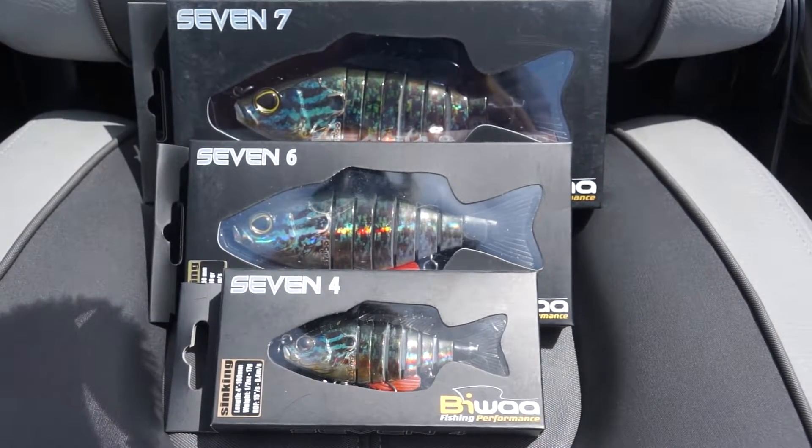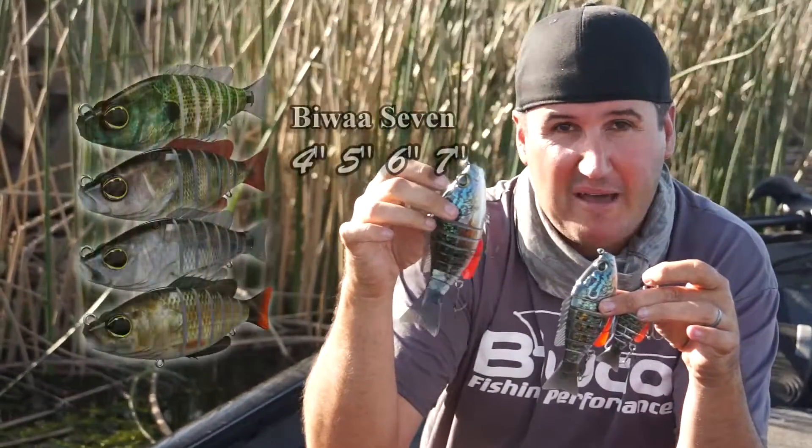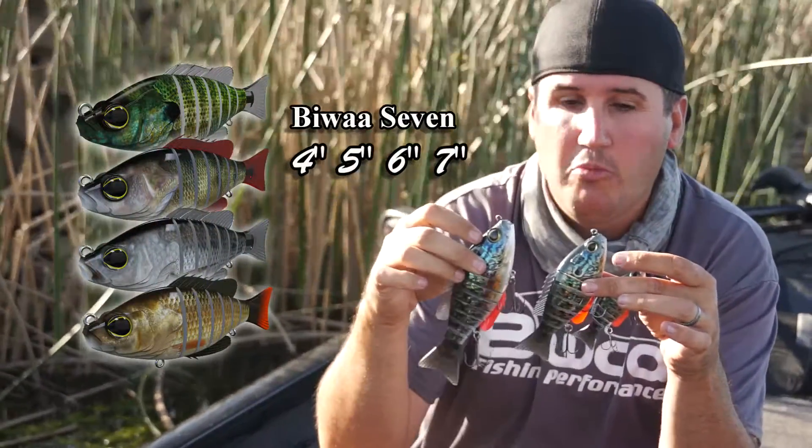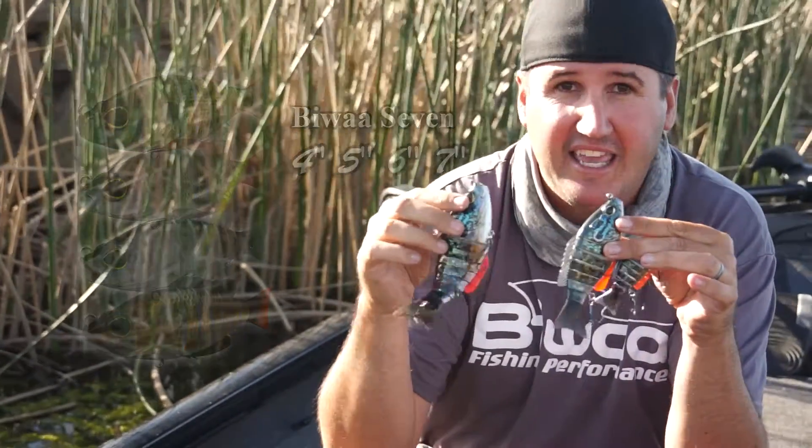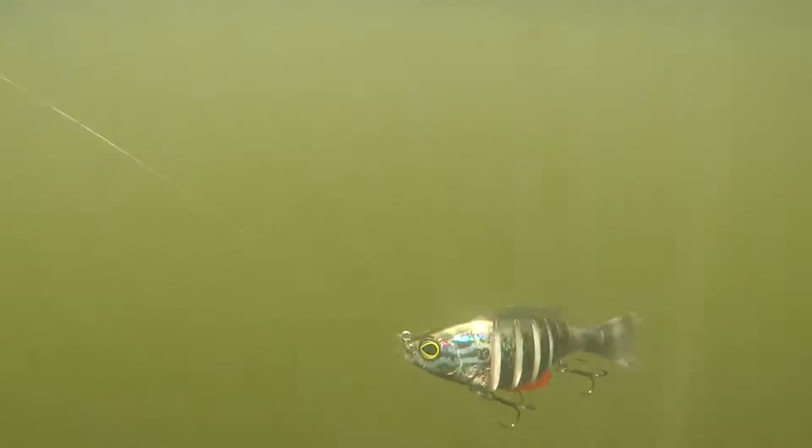Everybody says when I say 7, they go, is it 7 inches? Well, that bad boy is, but they come in so many color patterns and sizes it's ridiculous. Now, this is a swim bait, and these are heavier swim baits.